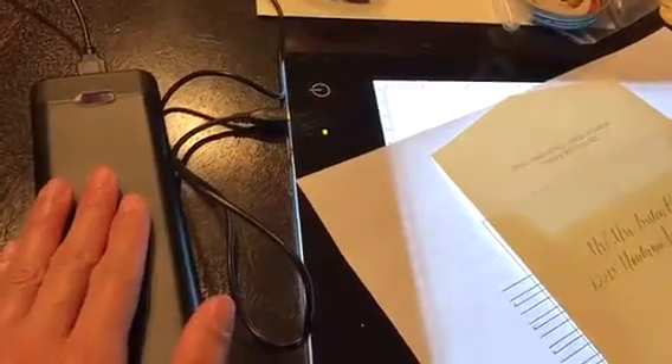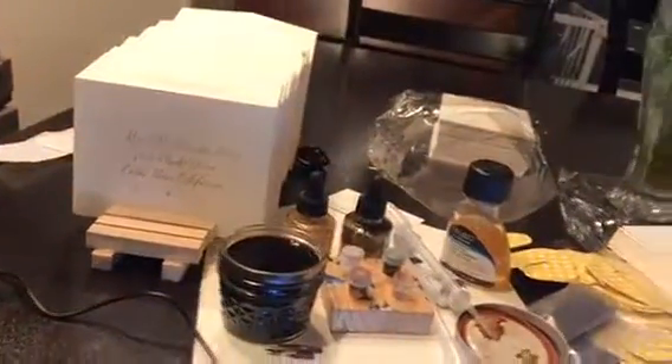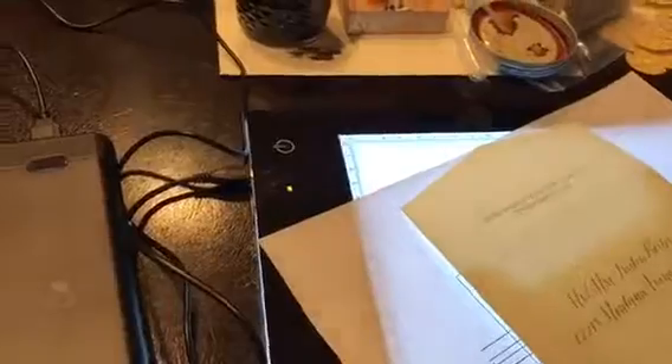I've actually gone through addressing all these envelopes — a bunch of envelopes in those boxes. I've still got these envelopes to do, and sometimes I just forget and leave it on, so it's lasted for quite some time. I'm pretty happy with it.